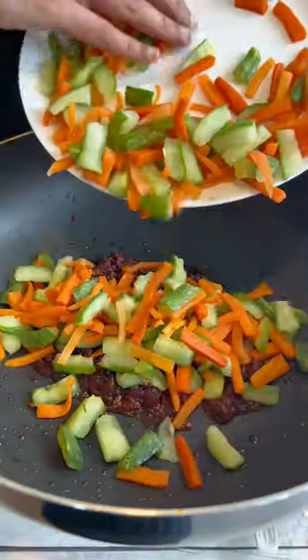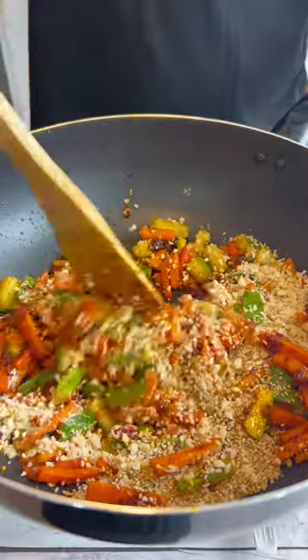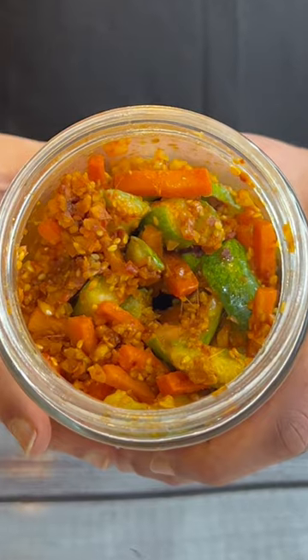Then add the vegetables and add some crushed peanuts and sesame seeds. Mix everything together and you can store it in a glass jar. These spicy and crunchy pickled vegetables are the perfect side dish. So good.